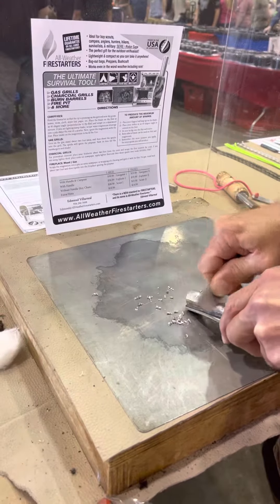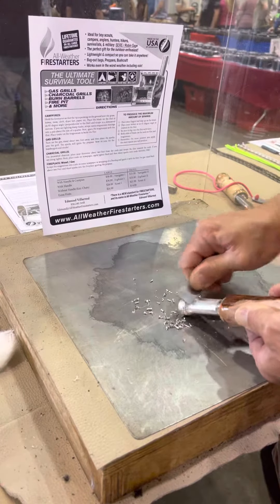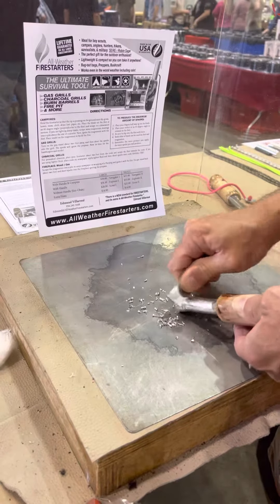As you know, magnesium burns underwater and it produces its own oxygen when ignited, making it virtually impossible to put out.